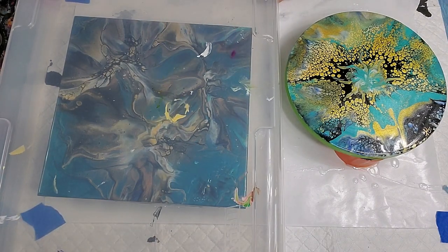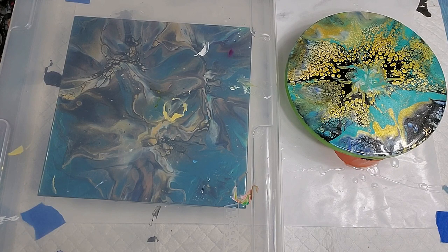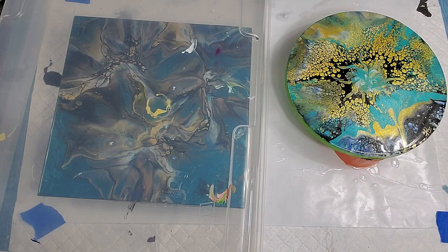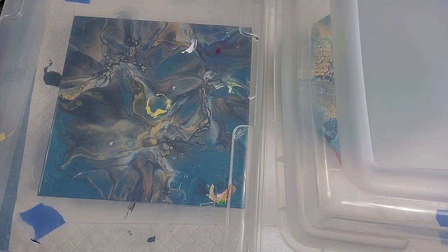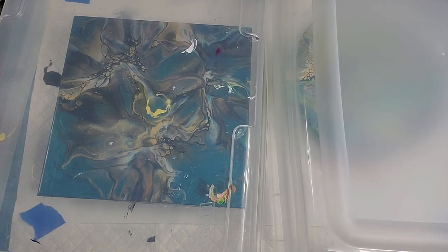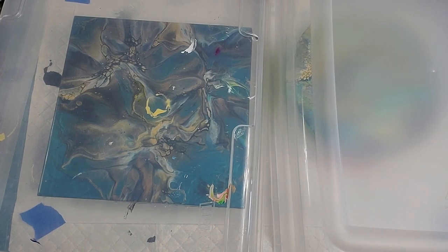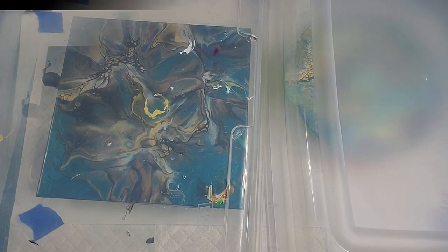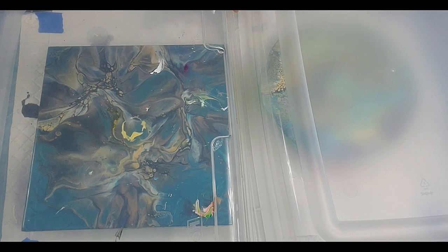I don't have a big dust-free zone, so I'm just covering them up with space-saver plastic storage containers, leaving them right on my work table. We'll come back at about 16 hours and take a look at them.